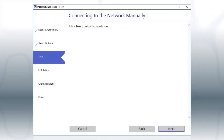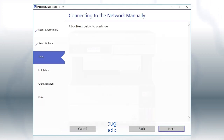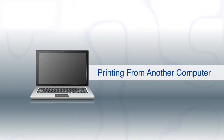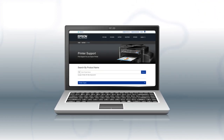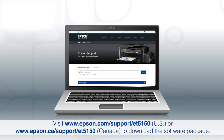Your printer is connected to your wireless network. Follow the rest of the instructions on the computer screen to complete wireless setup. You are now ready to print wirelessly. If you want to print from another Windows computer, insert the CD that came with your printer. If you are using a Mac or your computer does not have a CD or DVD drive, download and run the product's software package from the Epson support site.